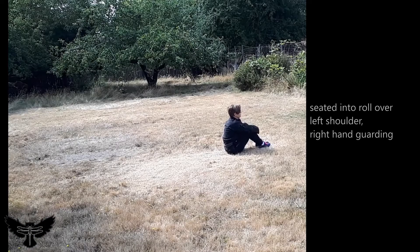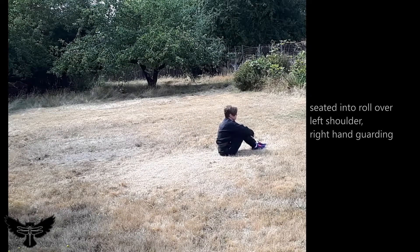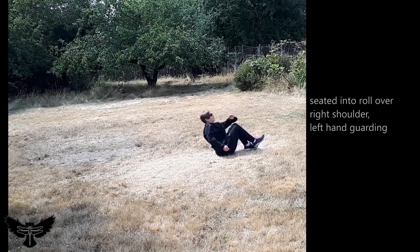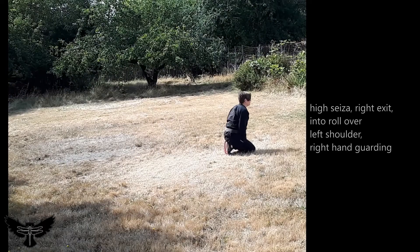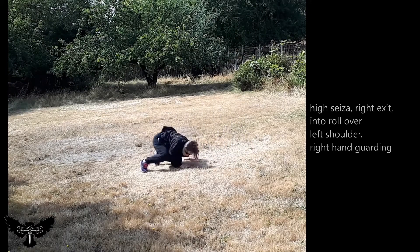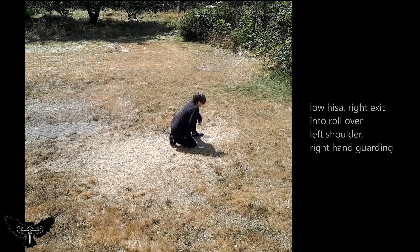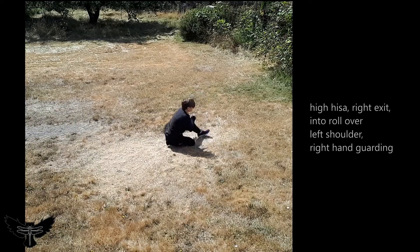Practice to complete this roll on both sides of the body from seated, from high and low Seiza, from high and low Heiza, from standing and entering through Zagata, and from standing while retreating and entering the roll with an extended leg. Practice to be able to rise into a retreating, advancing, or neutral Ihen after any of these rolls.